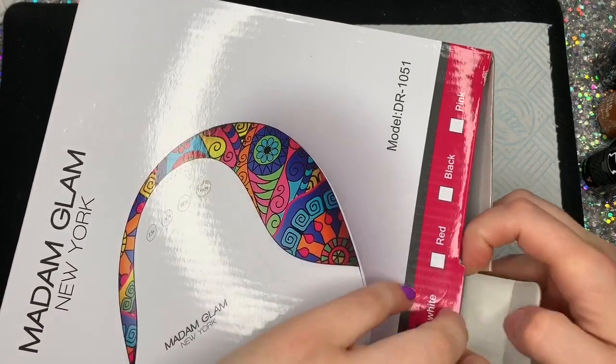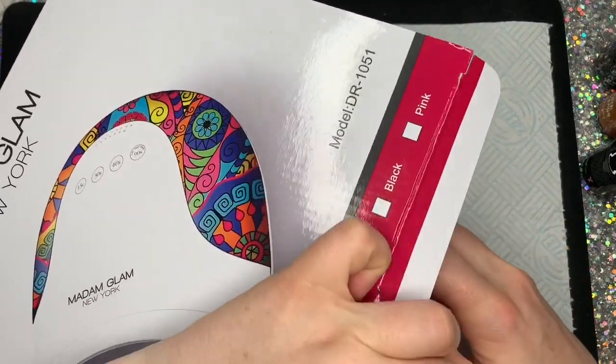I've been using it to swatch these colors. I was going to do a design with the colors today but I just haven't had a chance.